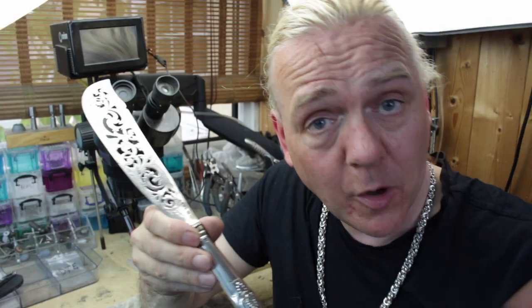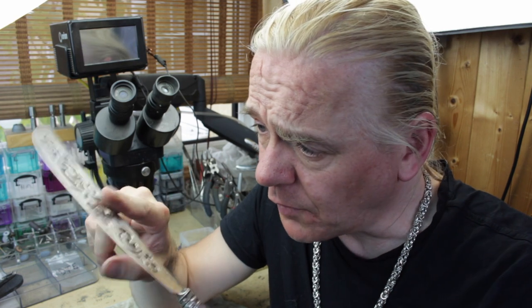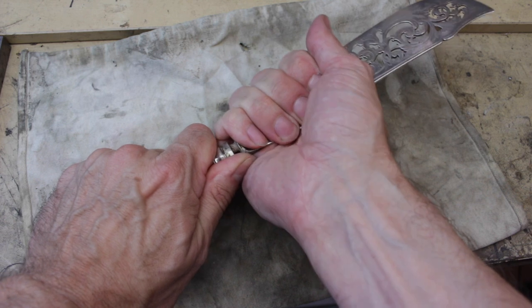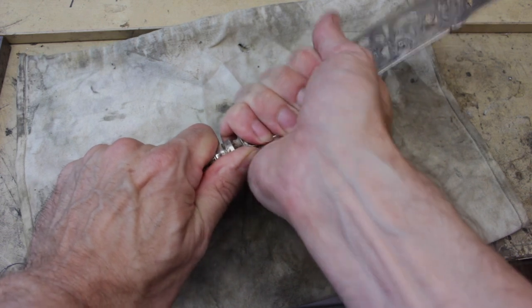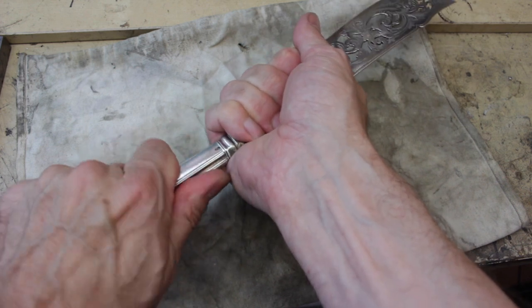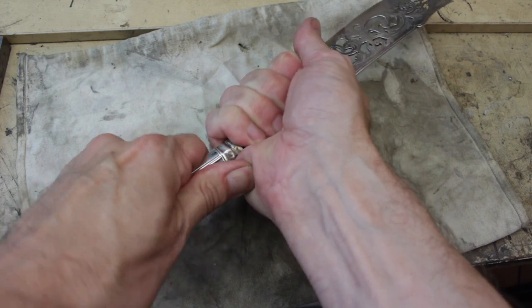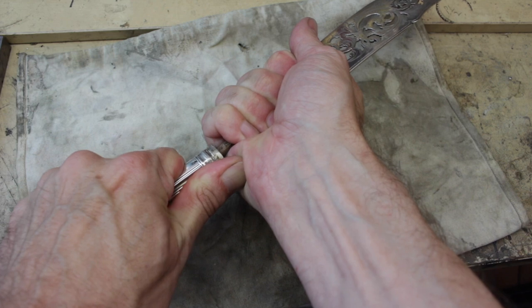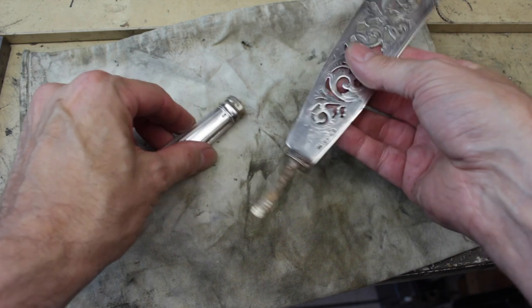Ideally what I want to do is separate the handle from the blade before I apply any heat. I just tried holding the handle and wiggling the blade and I can feel it's actually quite loose, so very gently I'm just wiggling the blade and I think this will just come out. There we go — that's all it is, nice and simple.